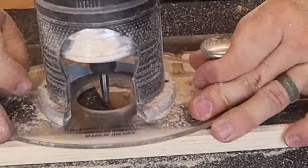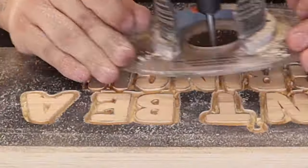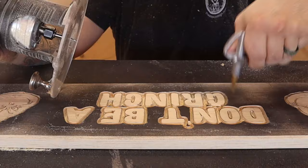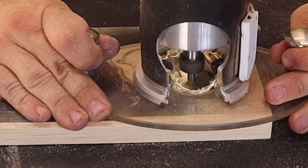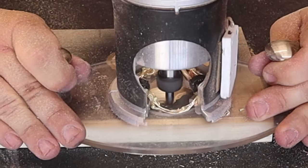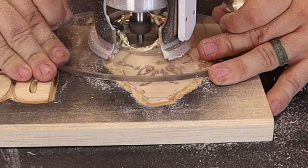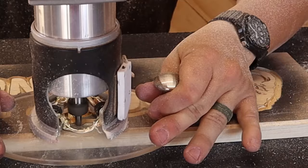Now, once I have my initial outline done at three sixteenths of an inch deep, I'm going to go back around all of my carving inside the lettering at a quarter of an inch deep to give myself plenty of room to get in there with a 90 degree bit, make my cloud and take out the remainder of the wood. For the 90 degree bit, I went at a quarter of an inch deep just right off the bat. Now I'm going to go around each one of the Grinch templates and make that fat, bold line I was talking about earlier.